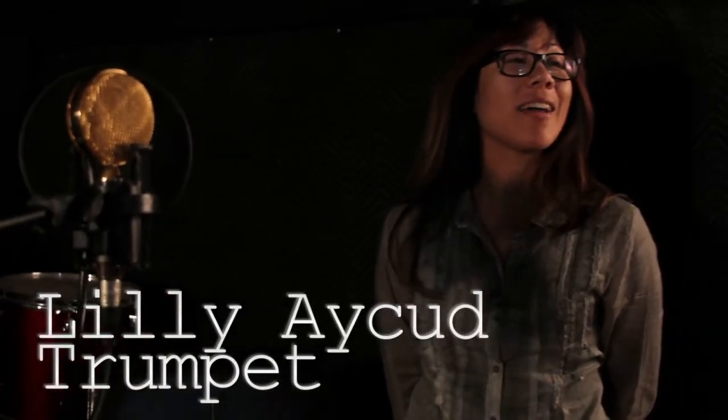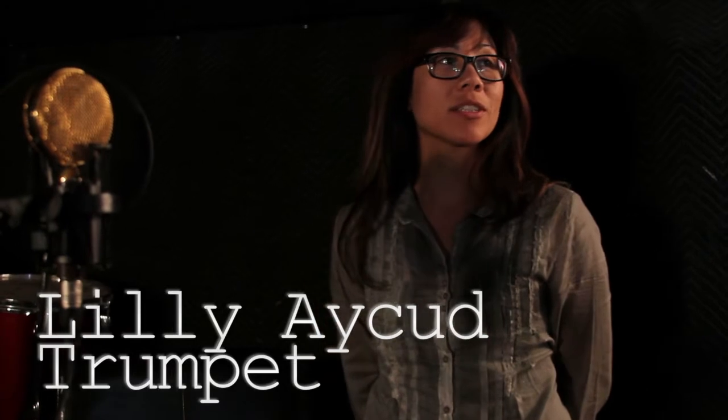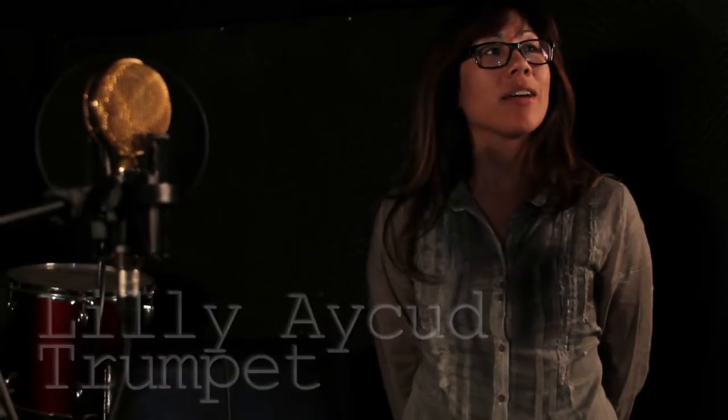Hi everyone, my name is Lily Icud and I am one of the trumpet instructors for Key2Joy Music. You've probably been assigned your instrument now, so today I'm going to show you how to put your instrument together.